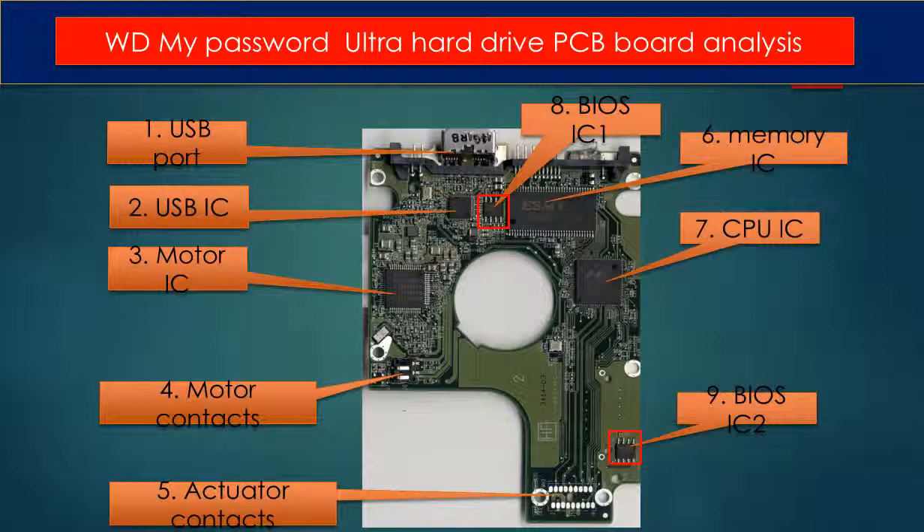This picture shows every basic component on the PCB board and its function. First is the USB port. Second is the USB controller IC. Third is the motor IC — this IC controls the motor on the hard drive to make it spin.